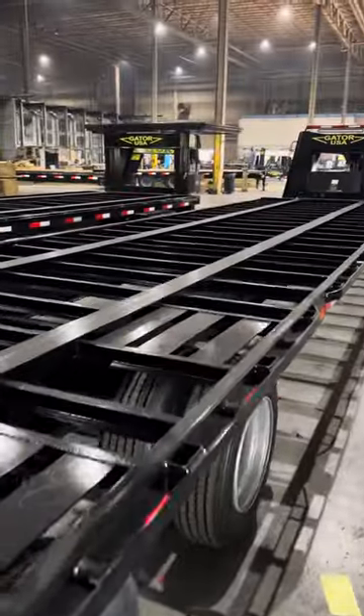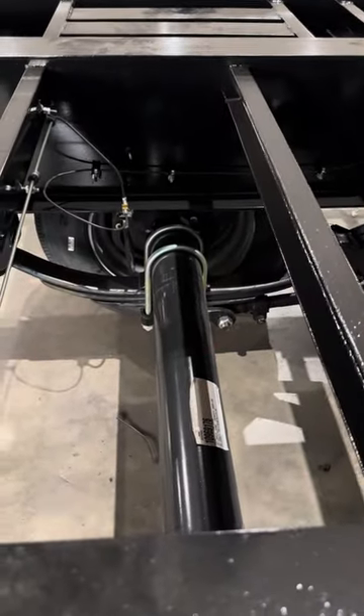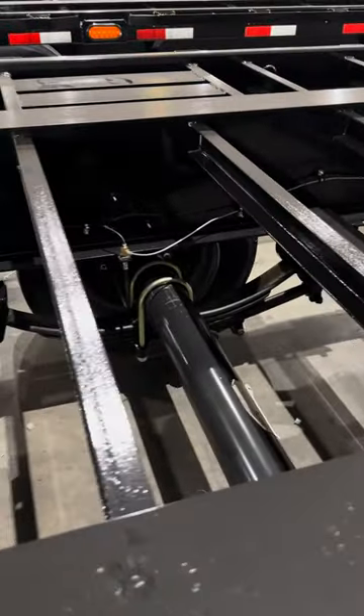This is a 40-foot straight deck, completely open. We're gonna get you a little different look at it. It's a 40k GBW, and as you can see inside there, those are Dexter 16,000-pound electric over hydraulic disc brake axles.